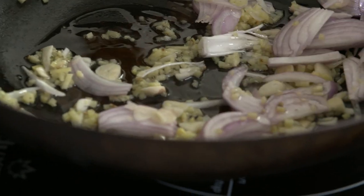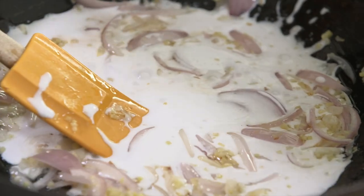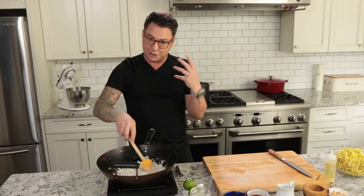Oh my god, it smells so good. The flavor engagement has started. The vegetables are starting to soften up, and now it's time to build the sauce — it's so simple to build a killer peanut sauce. The first thing that goes in is a little bit of coconut milk. Here's a great tip: if you're going to make a peanut sauce, start with the liquid and then add the peanut butter. The peanut butter will thicken it up. If you go peanut first, the peanut butter likes to seize — it'll just freeze.